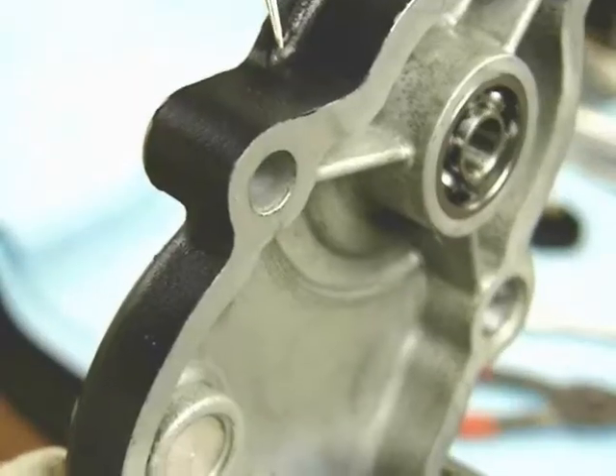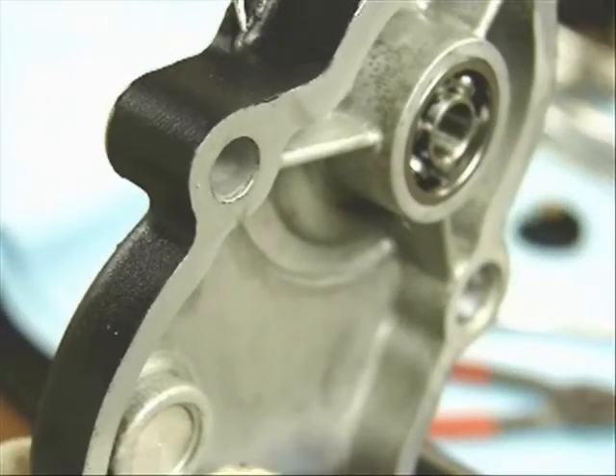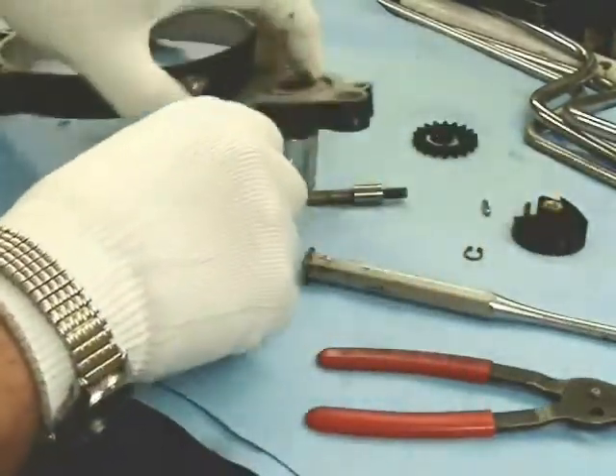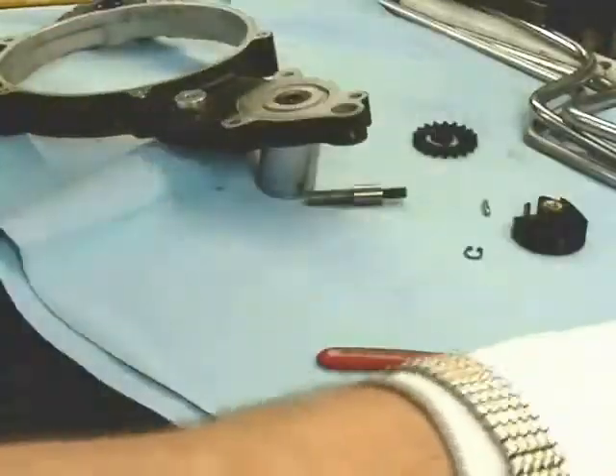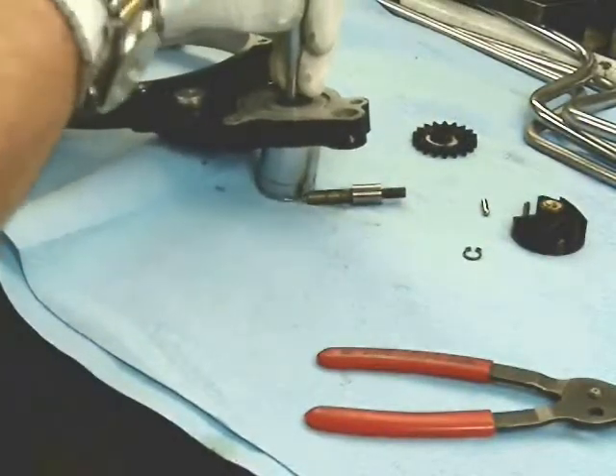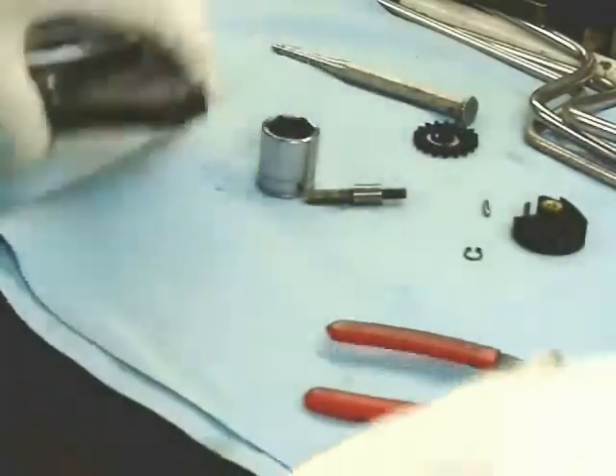There's a bearing on the inside. It's an open bearing so that it can get fully lubricated by the gearbox oil. Using a large socket as a drift and the tiny pecking hammer, give it a couple of little taps and it comes right out.